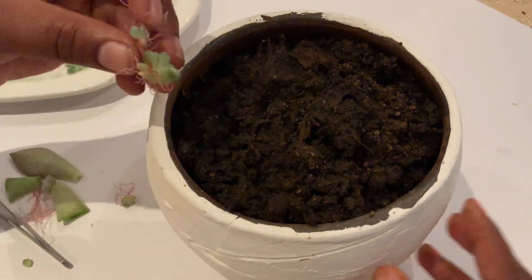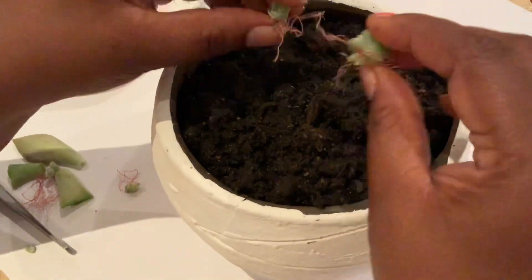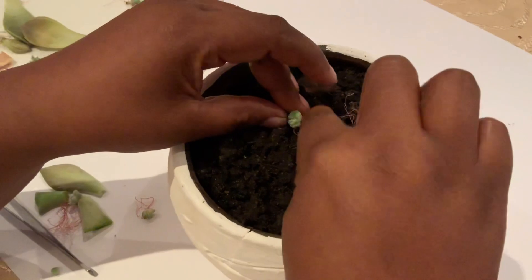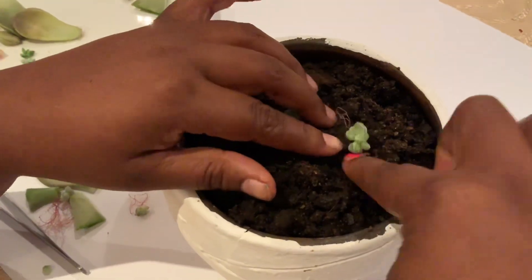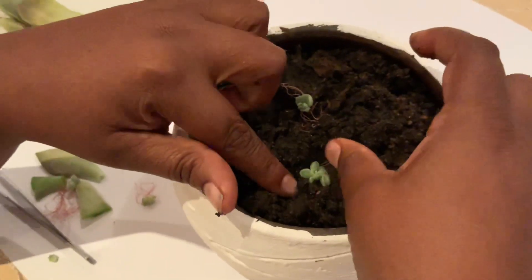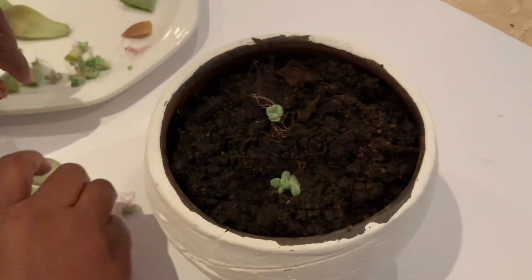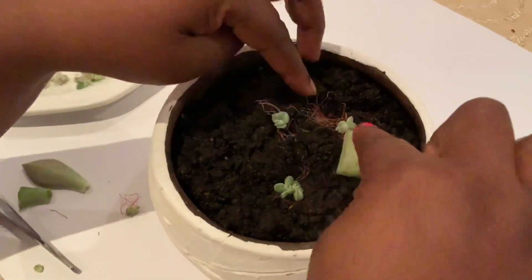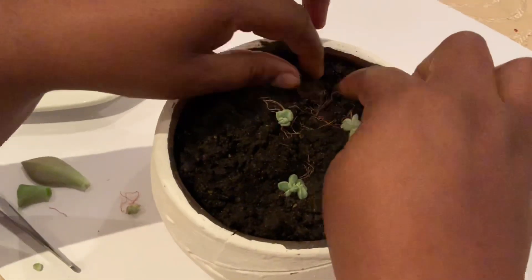Now I'm going to take my pups that I've removed from the leaf and just place them in the soil. It's fine if the roots are jutting out — I'm just going to put it in soil and press it down gently. The ones with the leaf I'm going to do the same, and cover the roots up in soil.